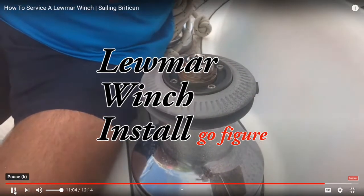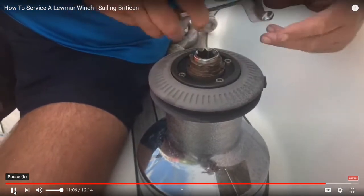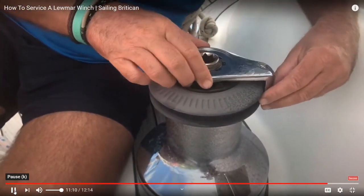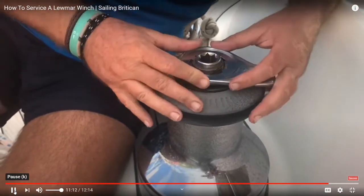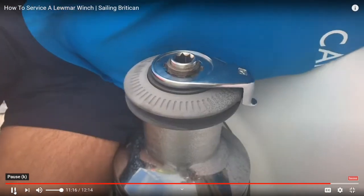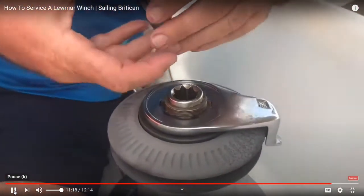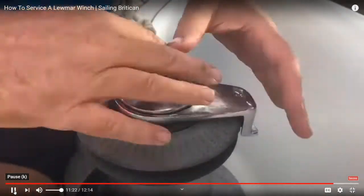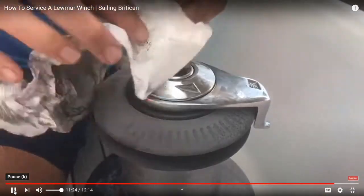Put that in the position, because that goes in through here, and then line it up with the teeth, push that down. That's at no means least, just a little bit greasy.